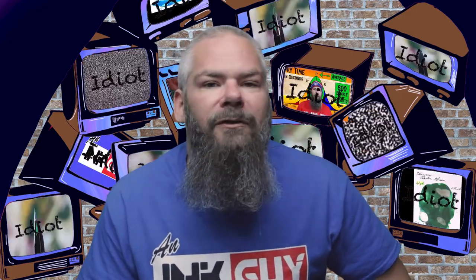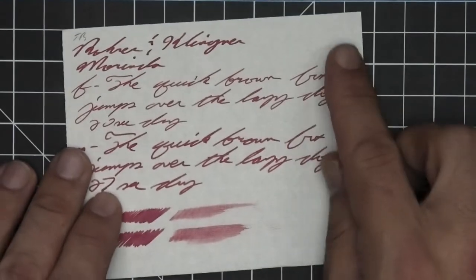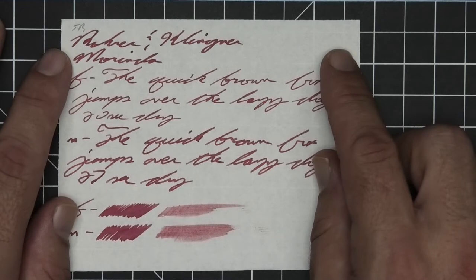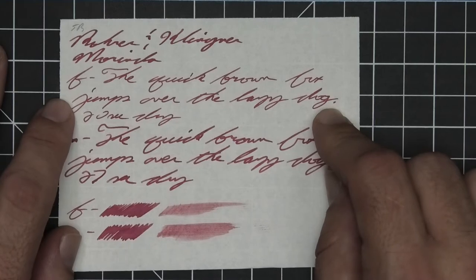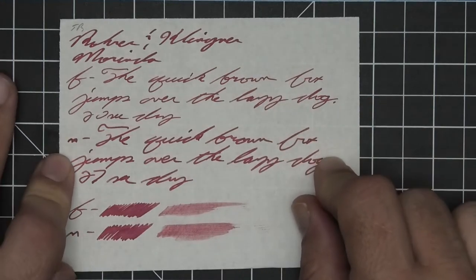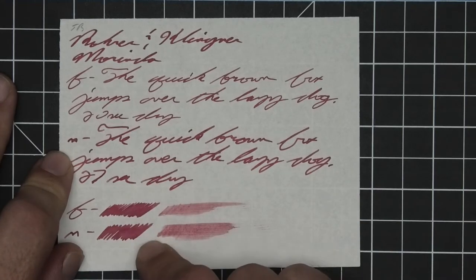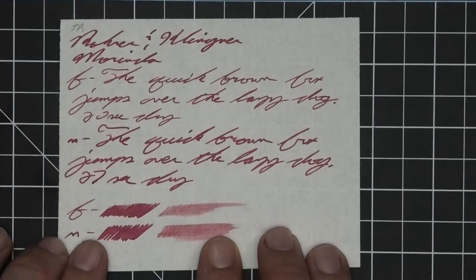The next writing sample is done on 52 GSM Tomoe River. We have no bleeding but we do have some minor ghosting in all of the writing. The 1.1 has no feather, spread, halo, sheen, or shade. The extra fine is lighter than the stub with no feather, spread, halo, sheen, or shade — 20 seconds to dry. Medium is darker than the extra fine, just a little lighter than the stub, with no feather, spread, halo, sheen, or shade — 27 seconds to dry. Scrubbies for both show no color variation, and in the smear test you could not recover if you smeared while you were writing.